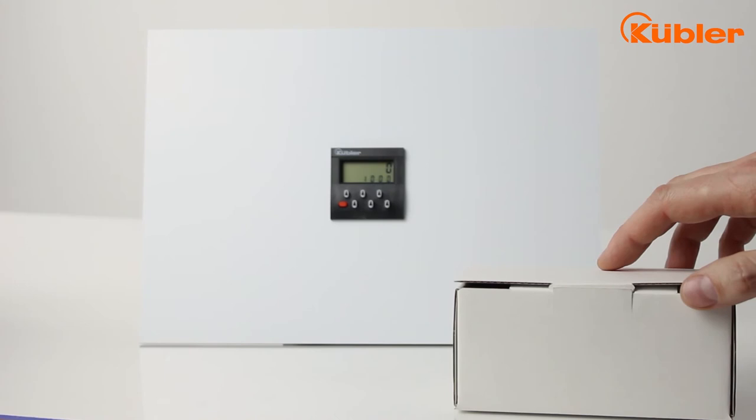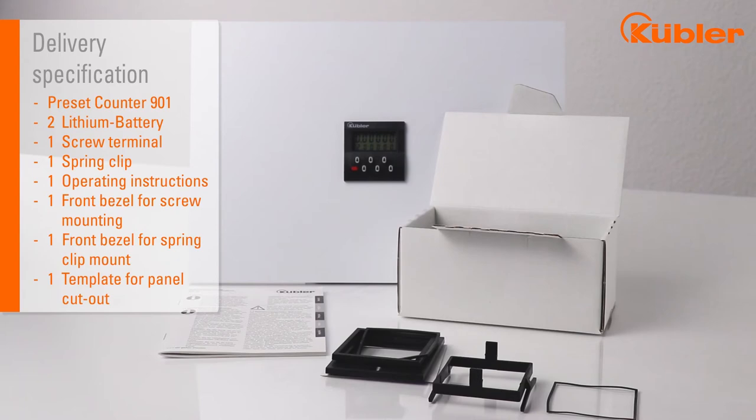Hello, I'm Rainer Grüninger, Application Engineer at Kübler, and today I will show you how to operate and set up preselection counter 901. The product will be delivered in this packaging. We are starting by programming the preselection counter.